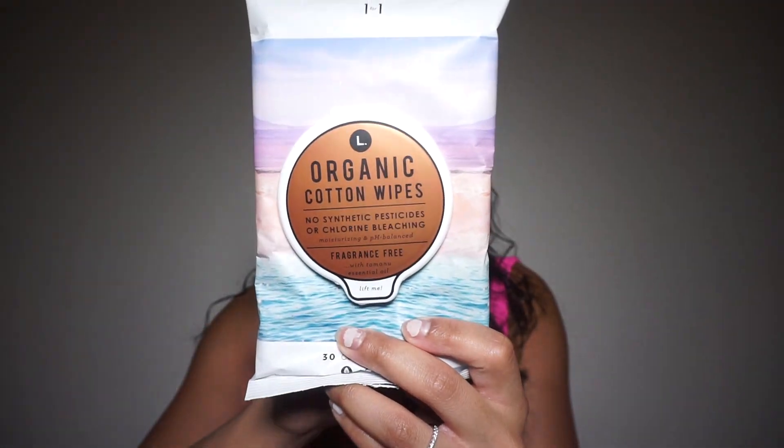If you don't want to go that hard, you can simply get some wipes. The ones I recently started using are these organic cotton wipes from The Honey Pot. Why cotton? I've gotten yeast infections before, and they always recommend cotton underwear and fragrance-free products. These wipes are cotton, fragrance-free, moisturizing, and they balance out your pH levels. They're really thick, so you can get into all the crevices and wipe down really well with just one wipe.